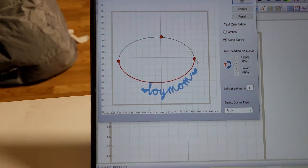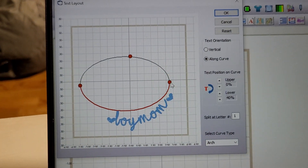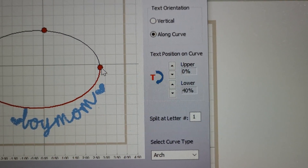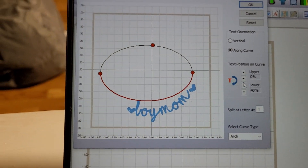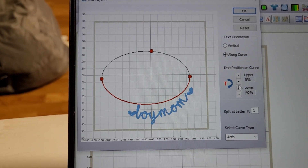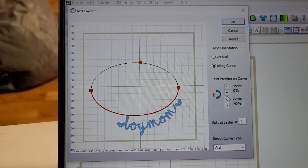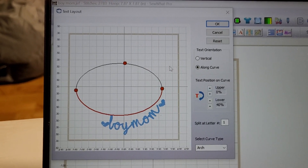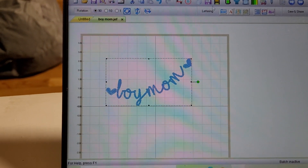All shirt collars are different sizes, but this is one I've played with already that worked pretty good. I have my upper set at zero and my lower at 40. You can play with those settings however you feel — it doesn't have to be perfect at this point, just as long as we have some kind of curve that would go around a collar. Once you get that, push OK.